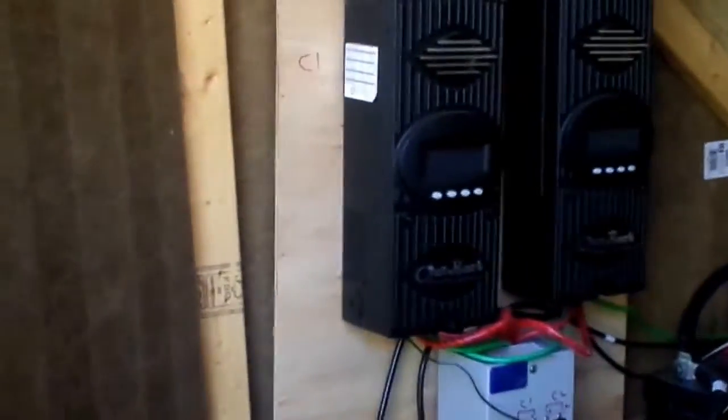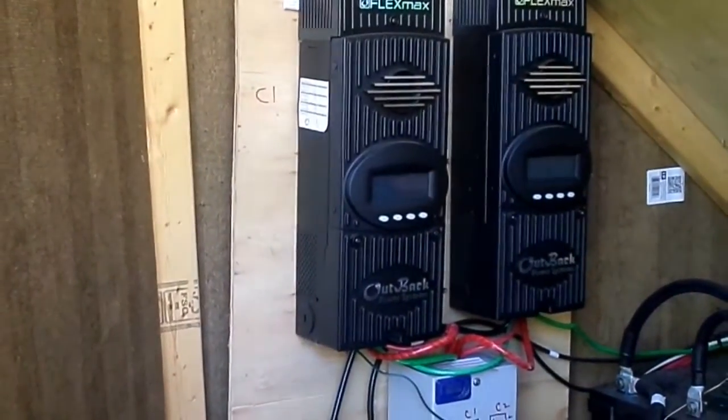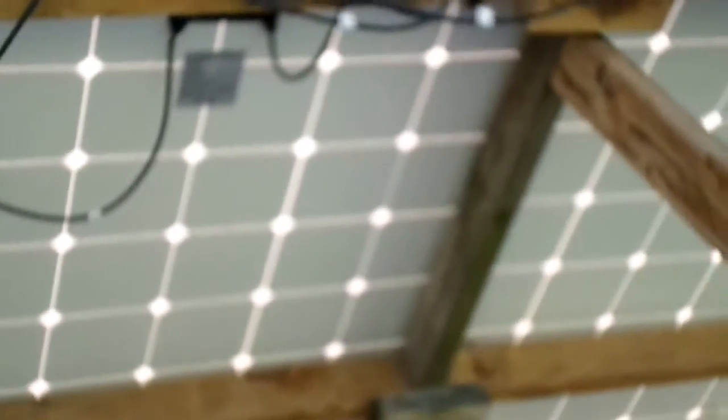Everyone is going to have a different setup, so this is not written in stone for everybody. It's different for everyone depending on what size your controller is, how many panels you have, how much wattage each panel is, and of course how you choose to set it up.